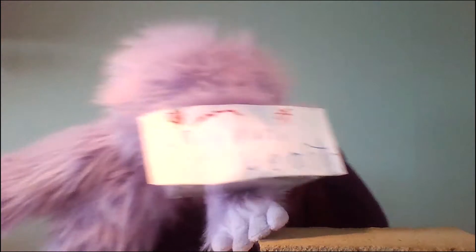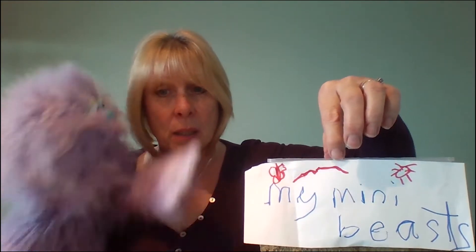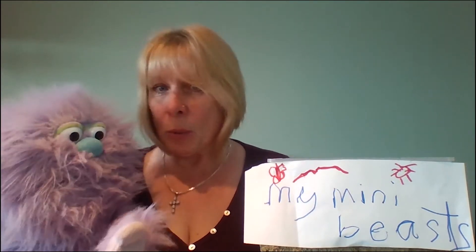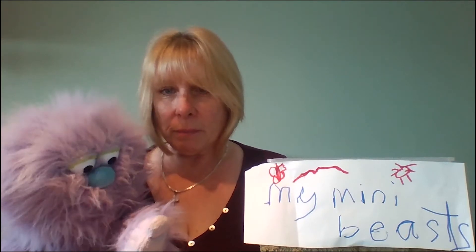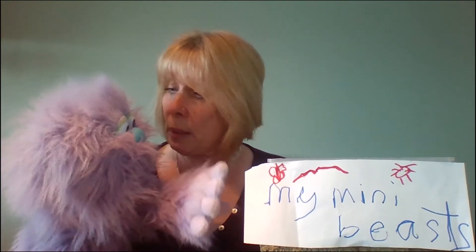Now have you got any mini-beasts? Have you collected any? He said he's made a really lovely pot and he's written on it. Shall we have a look? Oh look at this! Wow, what does that say? My mini-beasts! Wow, look at all your mini-beasts. It's a butterfly, and what's this? Oh it's a ladybird. What's this? Oh is it a worm? I'm not keen on worms. You haven't got any of those in there, have you? Okay so let's have a look. Shall we see what mini-beasts you've got? Let's see if we can count them. You want me to put my hand in? It's okay, is it? Yeah, I'll be very gentle because I don't want to hurt them.